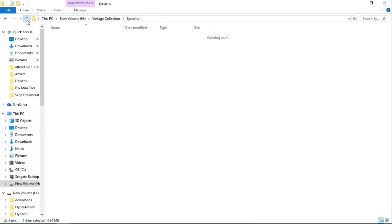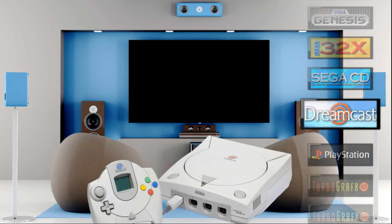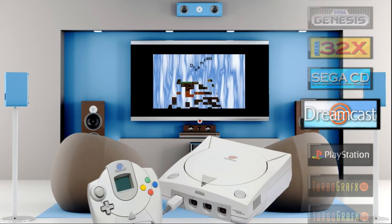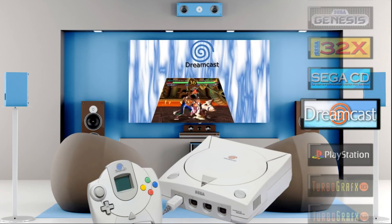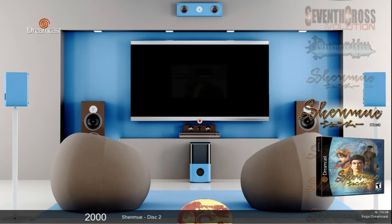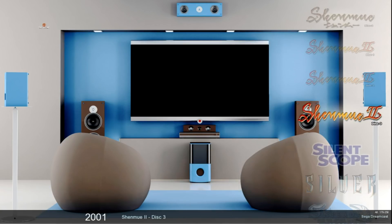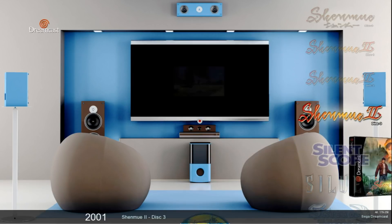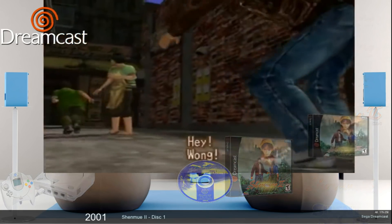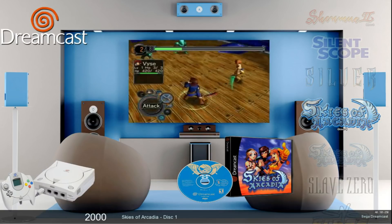Go up two folders and launch Vintage Collection. As you can see, if you're not at Dreamcast yet — it's under Sega CD and before Sony PlayStation. Go into Dreamcast and there are 258 games listed. Now there's not actually 258 unique games, because some games like Shenmue and Shenmue 2 have three discs each, and there are some other multi-disc games in here as well.